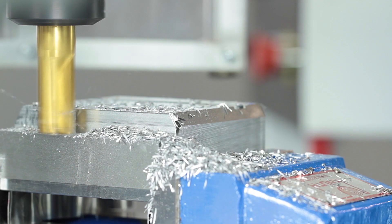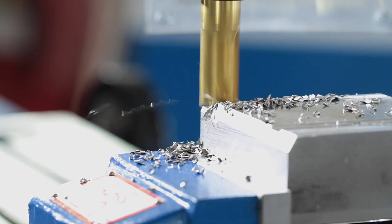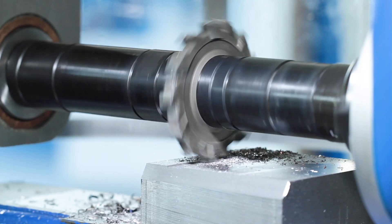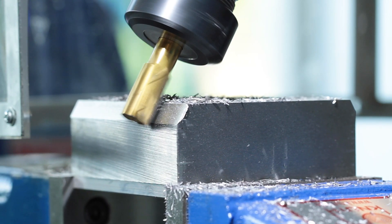The UWF 3.2 offers universal machining solutions for many milling applications and is ideally suited for individual production, repair workshops, and training departments.